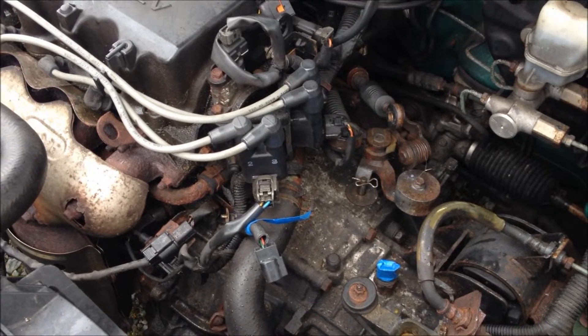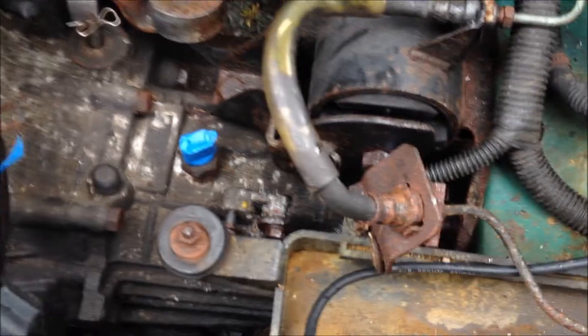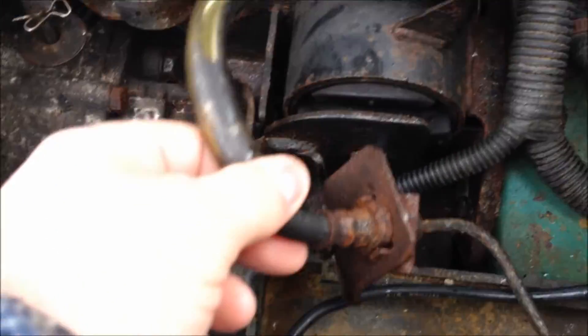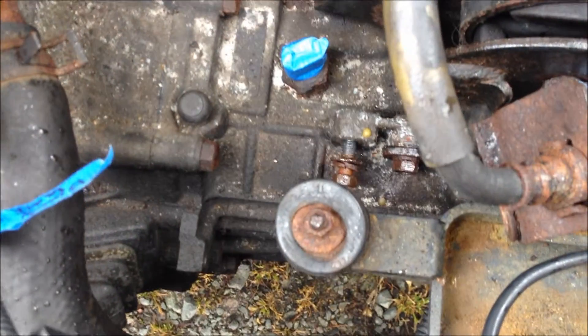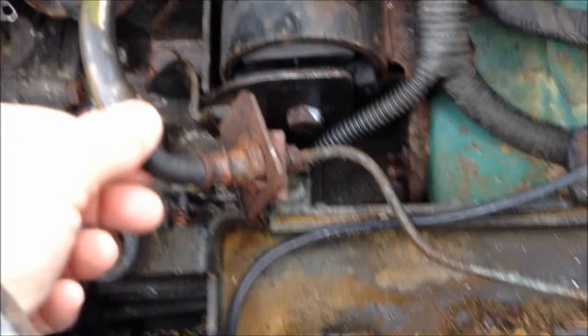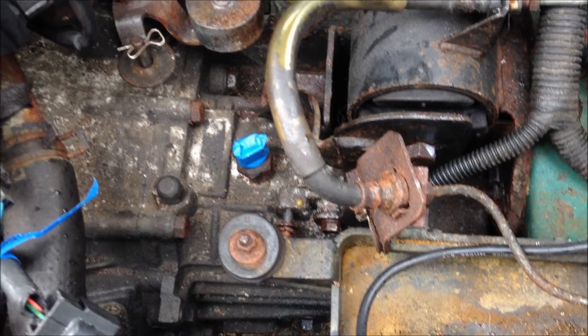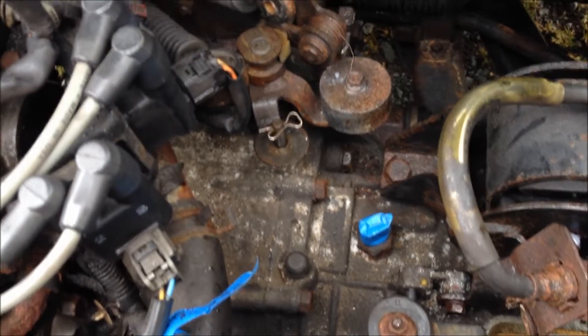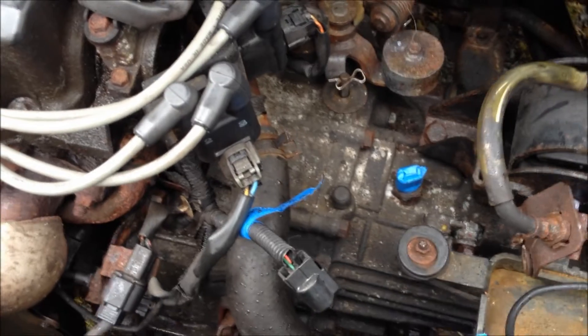I'm not sure if I videoed this clip here — this bracket goes back down on the transmission and bolts right down there. I didn't take any clips of that because I think I just got it up out of the way so it won't be in the way. Anyway, that's the plan for the day, and if I get further along I'll do a little bit more video.